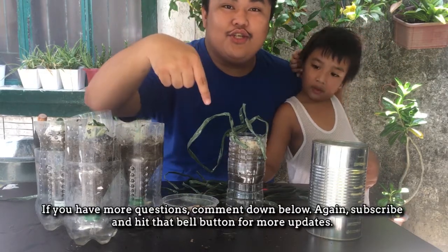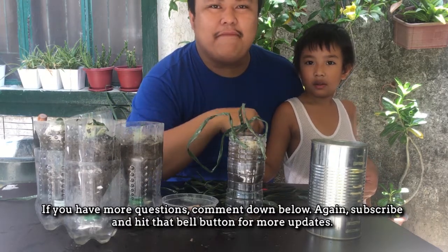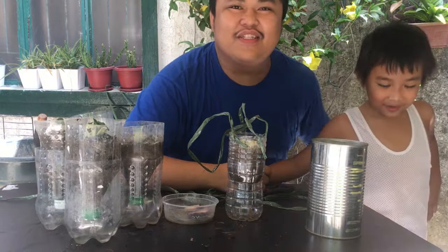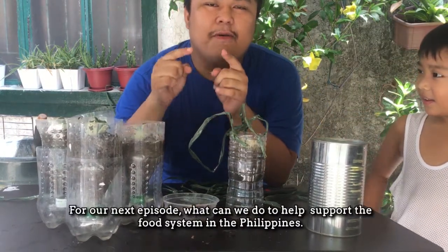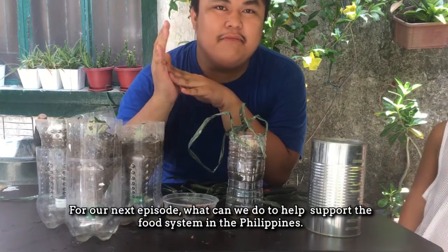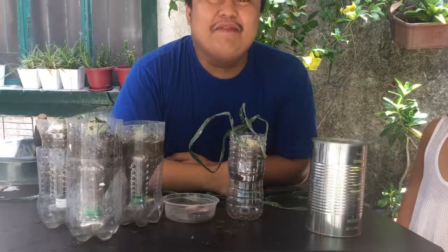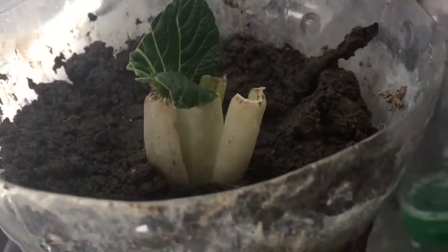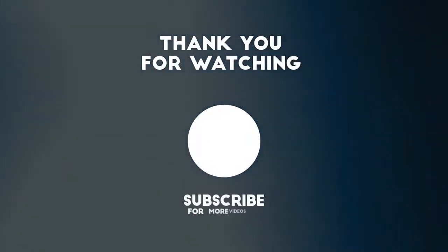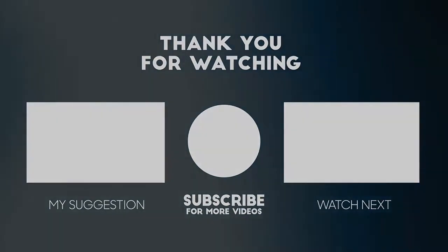If you have more questions, comment down below. Subscribe and hit that bell button for more updates. Bye! Thank you for watching. This is Barnes. For next episode, pan-order ninyo — what can we do to help support the food systems in the Philippines? Sabay-sabay nating iangat ang agrikultura ng Pilipinas. Goodbye! Thank you, I'll see you next time. I love you!